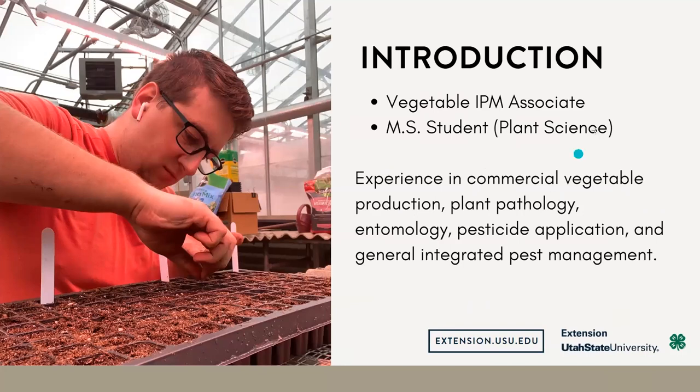A lot of my experience is involved with commercial vegetable production, plant pathology, entomology, pesticide application, and of course, general Integrated Pest Management.